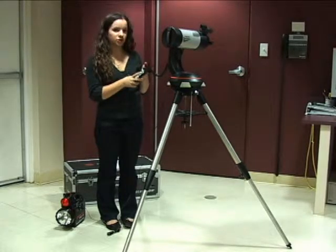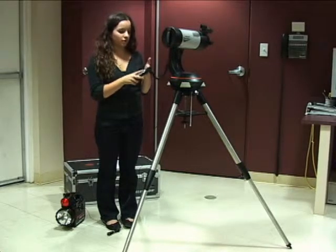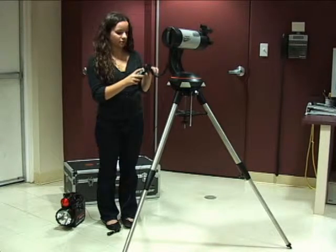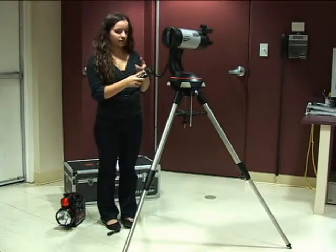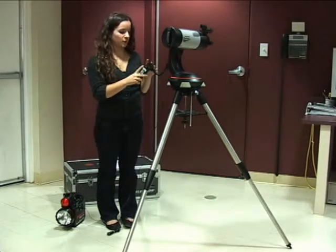It's going to tell you to enter the longitude, which is 119 and 47. It's already there so you just press enter. And that's west, so you press enter. It's going to tell you to enter the latitude, which is 39 11. It already says that so you're going to press enter, and it's north so you press enter.